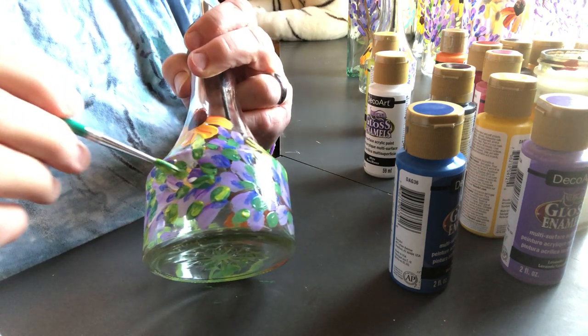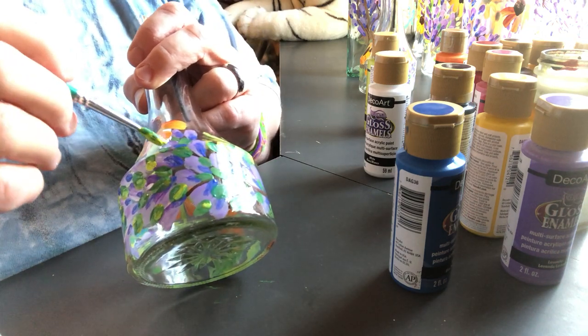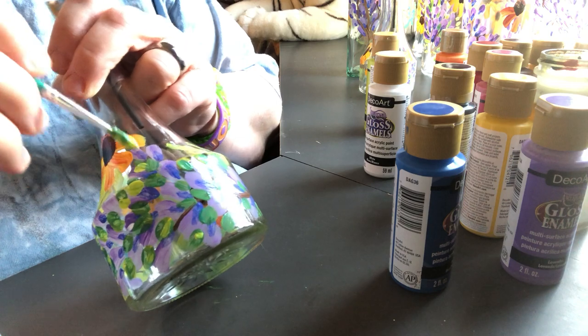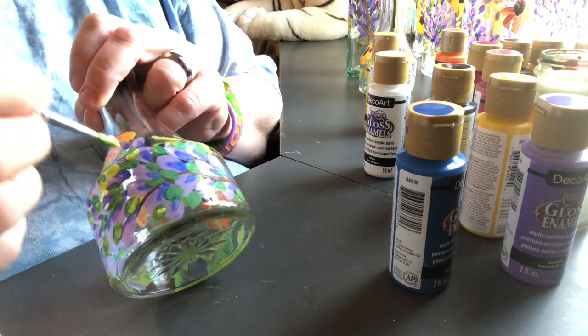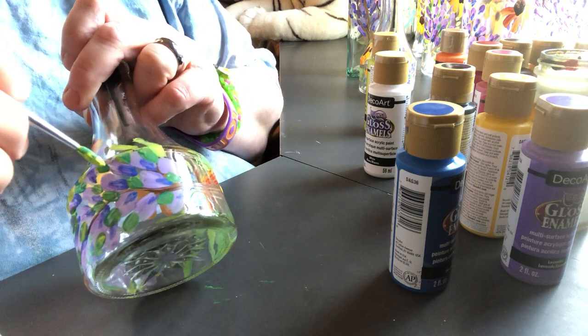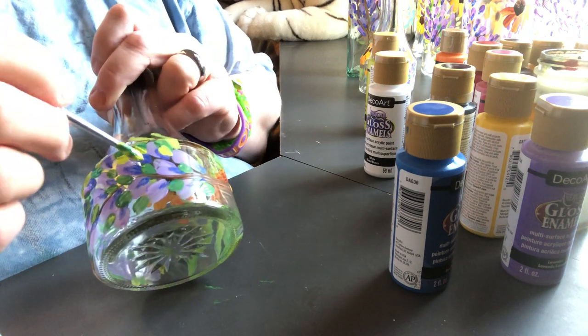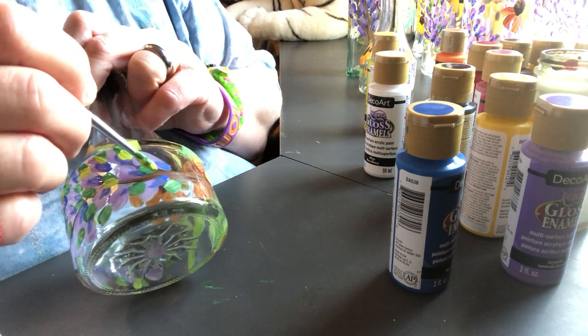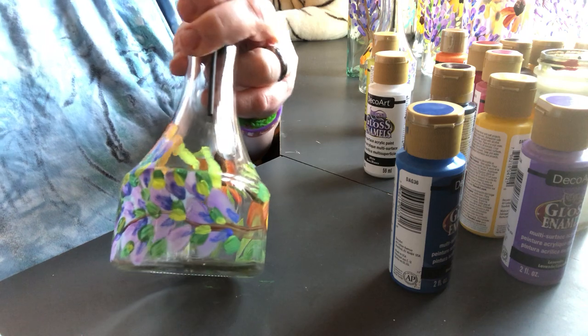These are just fun - this is just a fun project I've been having a blast with. I don't use these paints on rocks; I use regular acrylics and then I glaze over top.